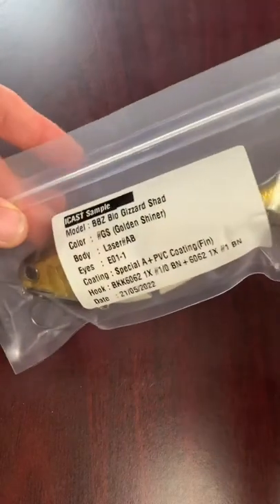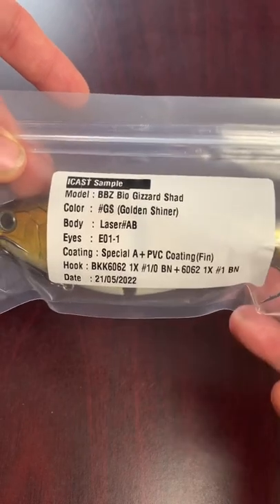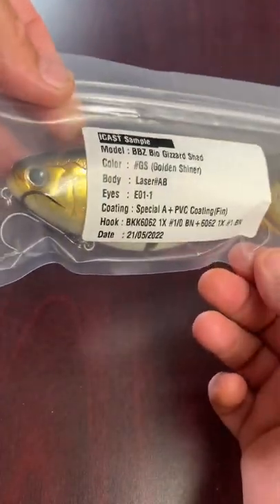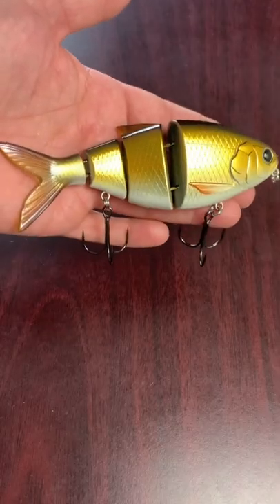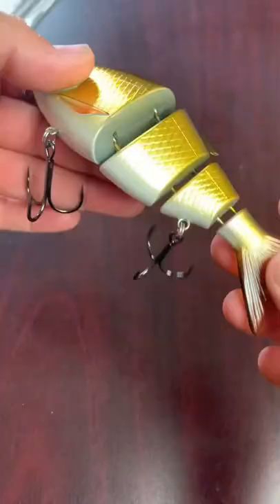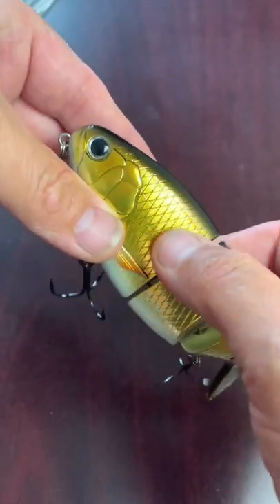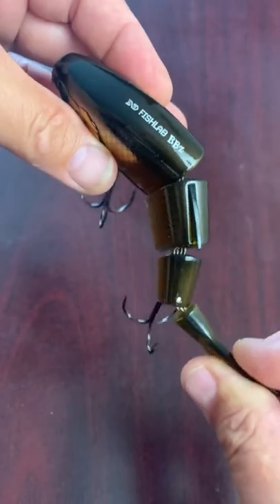Here's another one to look for this year at iCast in Orlando — the BBZ Bio Gizzard Shad from Fish Lab. It's a six-inch lure in a golden shiner color, a four-segment slow-sinking design. Super realistic in the water with a textured 3D finish on it.